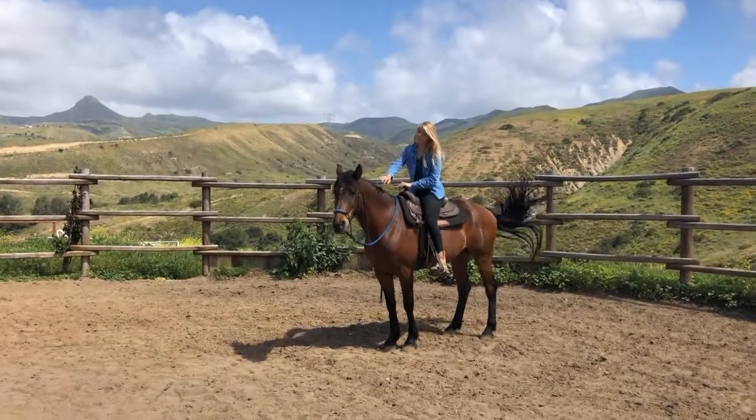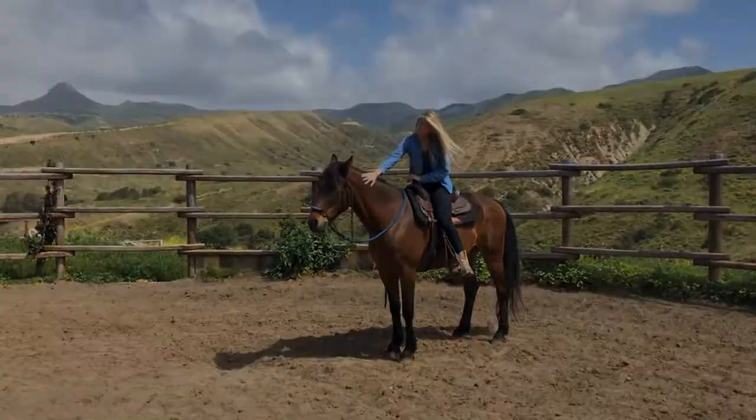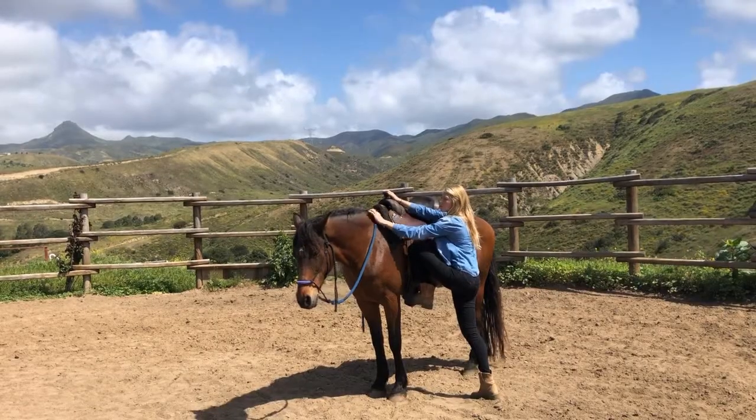If your horse has a habit of walking while you're swinging a leg over, you should repeat the half-mount until they will stand still.